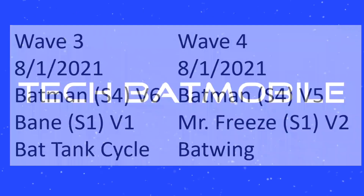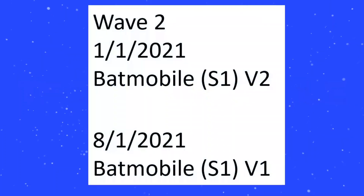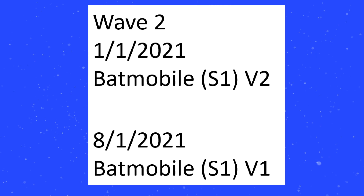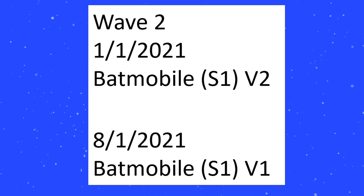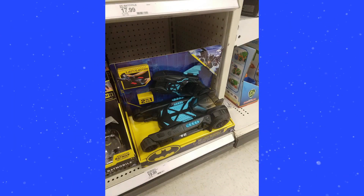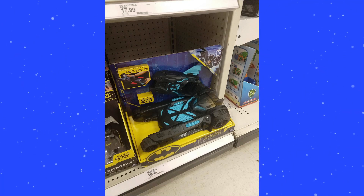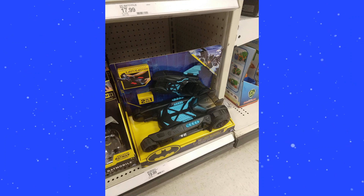Let's move on to the tech Batmobile, where things get a little more boring — this is Wave 2 Batmobile S1 V1. We already got the Bat Tech Batmobile, and then just a re-release of the initial Batmobile. That kind of sucks, and that's coming in August — but less money I have to spend, so that's fine by me.